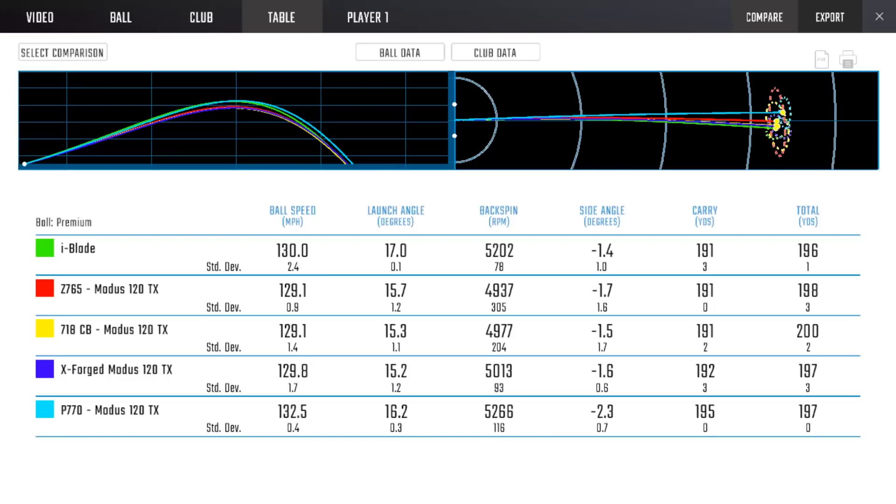The Srixon is a little bit lower spin than some of the other irons — the faster guys can at times benefit from that if they tend to launch a little too high. Is that a CG location thing — being a little bit lower? With the P770, interestingly, it launched a degree lower but spun a little bit more — a nice combination of not ballooning but still having lots of spin. I was pleasantly surprised with these; it was my first time trying them. Quite a nice iron.